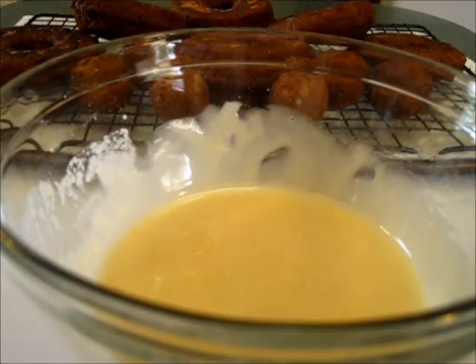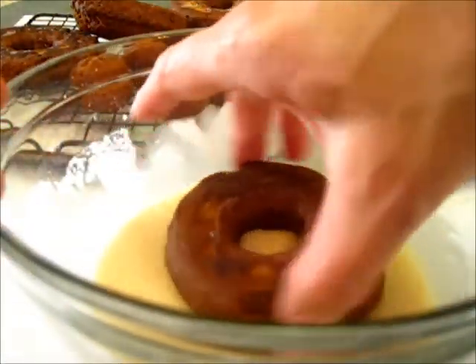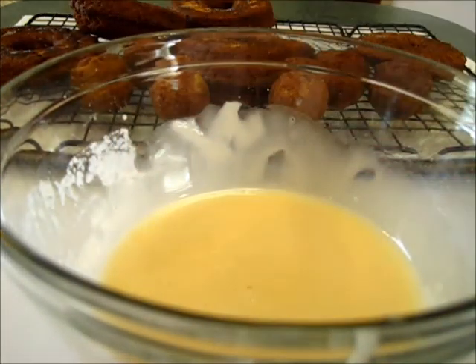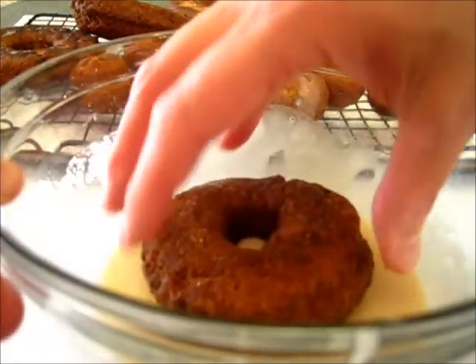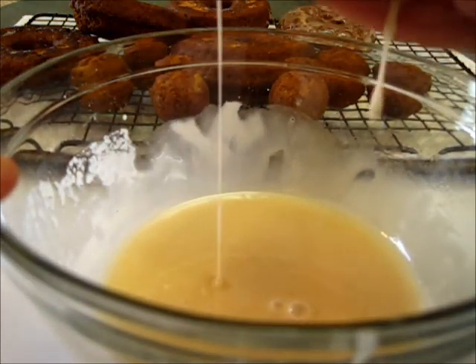It's time to start adding the donuts. I'm going to start with this side — I want to dip it in, turn it to the left, turn it to the right, bring it up. And oh my goodness, there's that maple glaze! I can't wait to dig into that one. We'll do another one — flip it around, pull it out, and there you got that maple glaze.